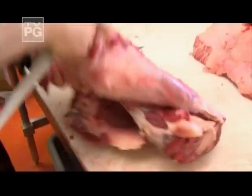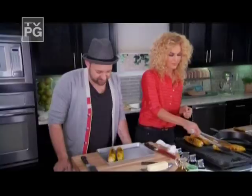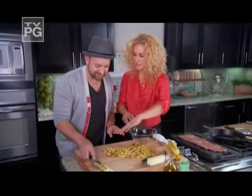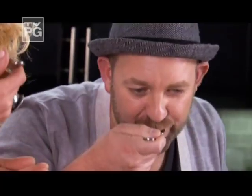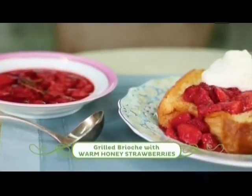My quest for the best beef began with two Nashville butchers committed to local and sustainable Angus — we let animals grow up like animals. Back in my kitchen, Christian showed off his skills: put the knife down, you're making me nervous — on my creamy corn. My skirt steak is resting to keep in all of the juices. Now let's work on some yummy grilled brioche with warm honey strawberries.